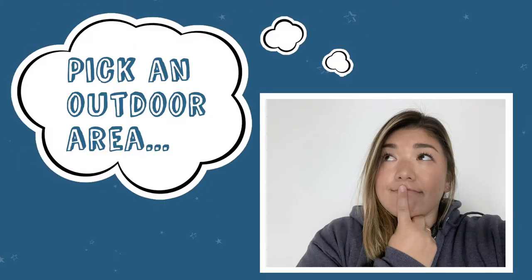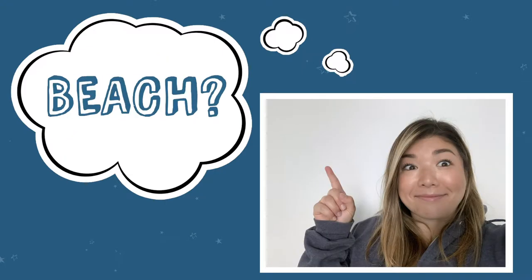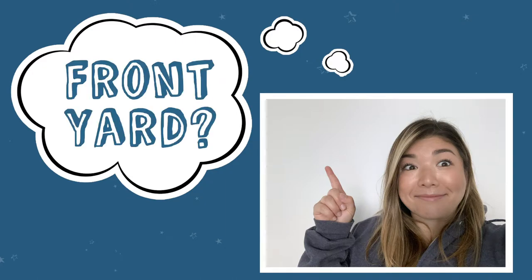First you'll want to pick an outdoor area for your sculpture. It can be a public space like a park or a beach, or part of your personal space like your front yard or your backyard.